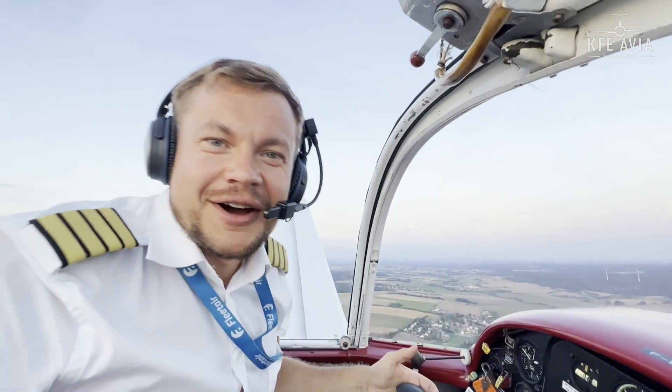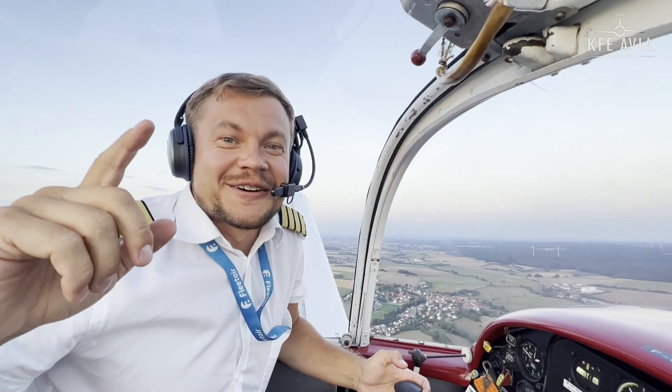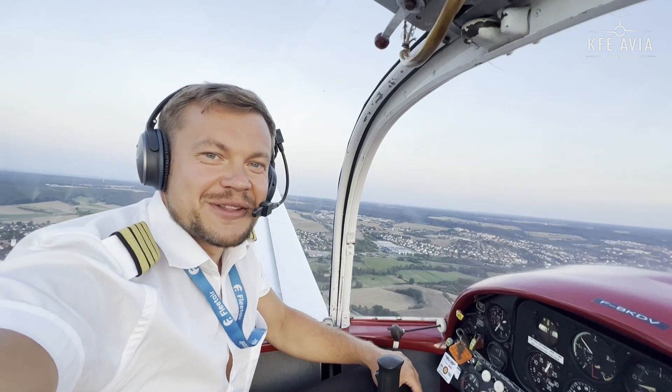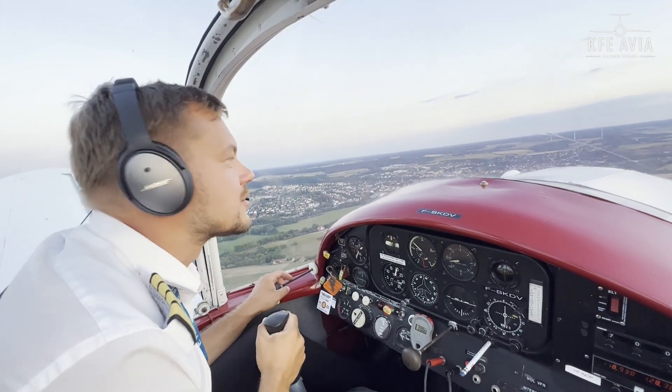I think this aeroplane is as safe as a Cirrus. I really like it — the designers did a good job on this plane. Let's get back to our airfield.